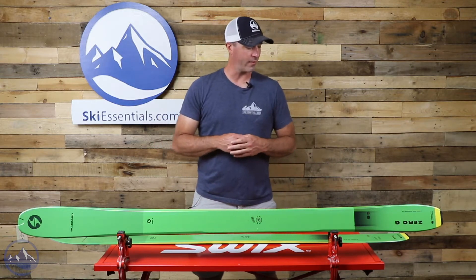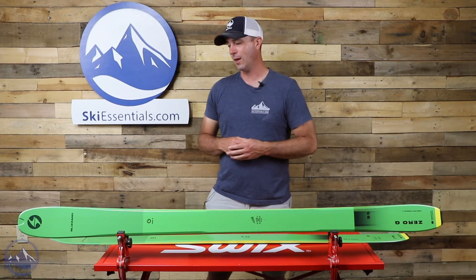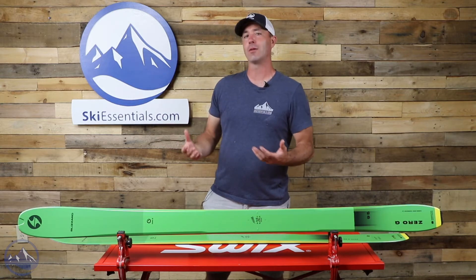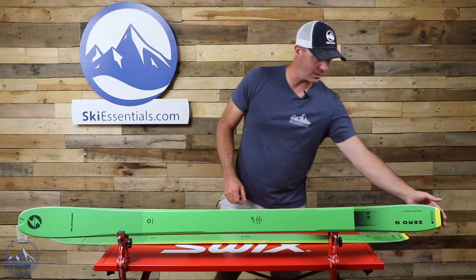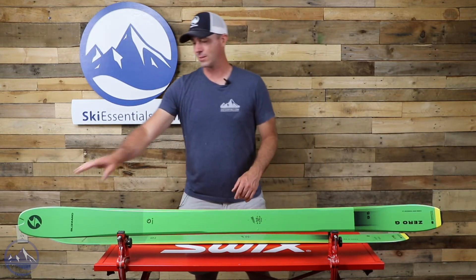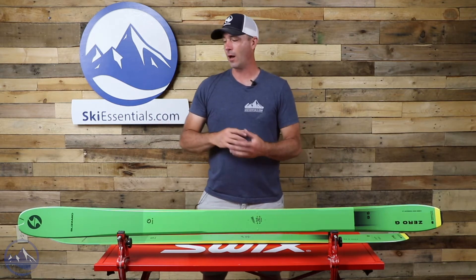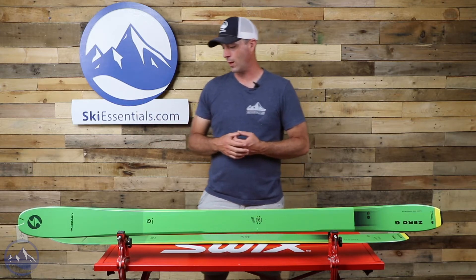These are the 178s and this comes in at a little around 1300 grams per ski — so very light, very uphill oriented. It even has the skin fixation systems in the tips and the tails. This is for a Blizzard specific skin on the tip, so you want to make sure that you've got the right skins for that, even though a loop tip will work as well.